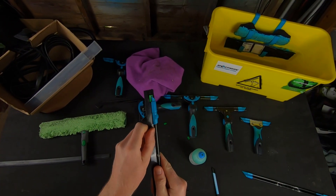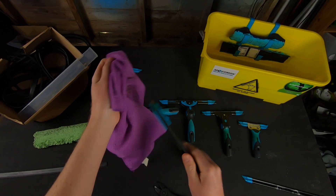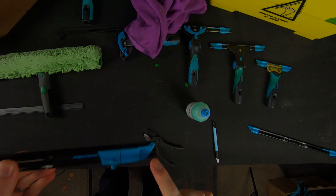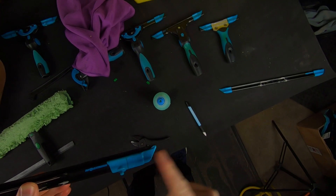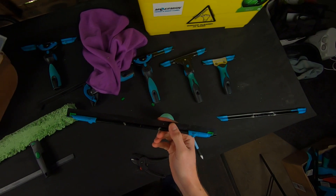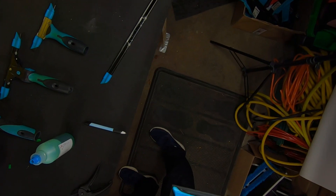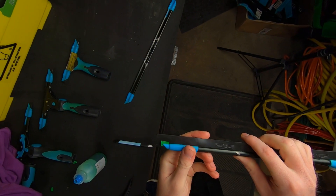The next thing I recommend you check when you've just changed your rubber is the end clips. The rubber should be flush with the blue end clip — nothing hanging out over the end, not too short, not too long. It has to be flush with the end clip. A lot of people get problems with lines on the windows, and it's usually because they've got loads of rubber hanging out or it's too short. A nice flush edge with the blue clip is what you want.